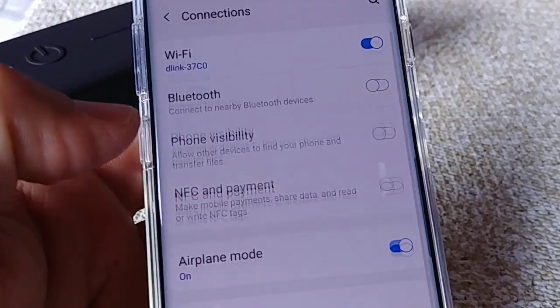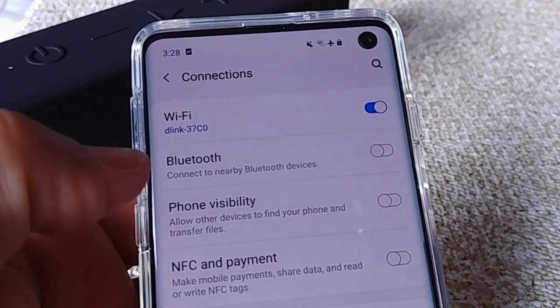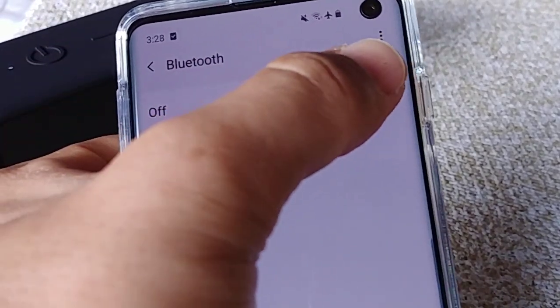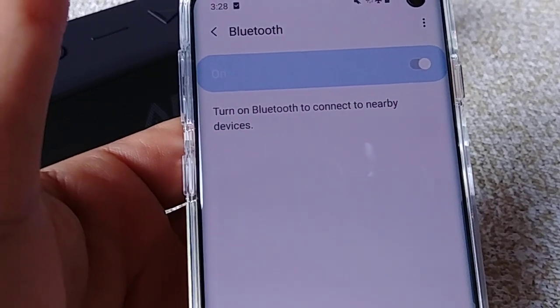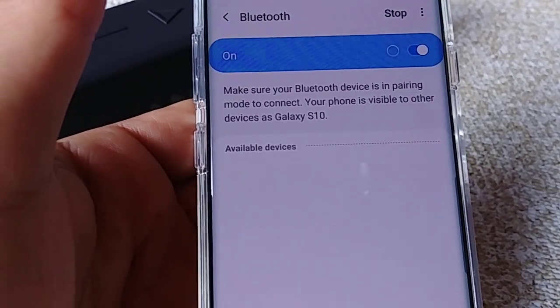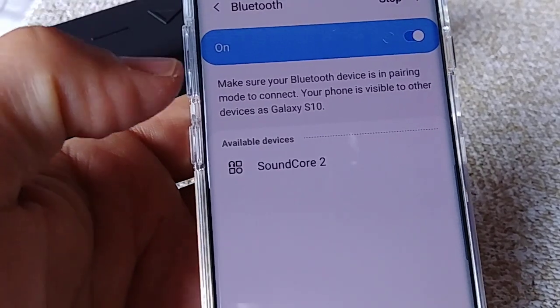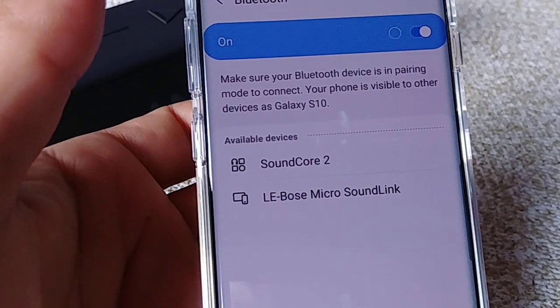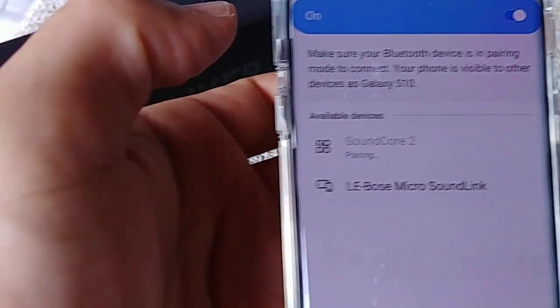You can let go of the power button at that point. Then we're going to go into our S10 — go to Settings, then Connections, and then Bluetooth. We'll power it on from here, and as you do that it's going to enable the Bluetooth settings for the smartphone and it'll start searching for nearby devices. You'll see Soundcore 2 here and we'll just tap on it.